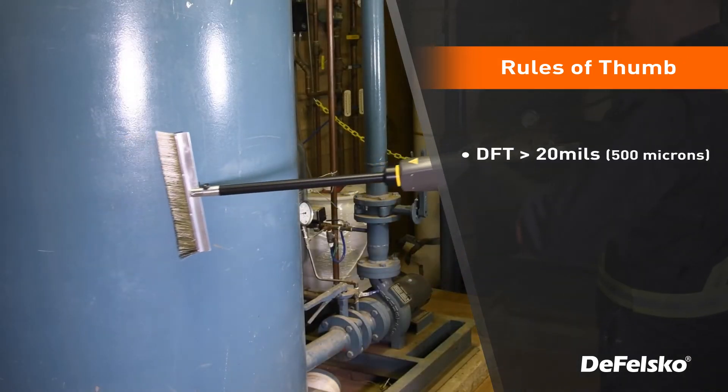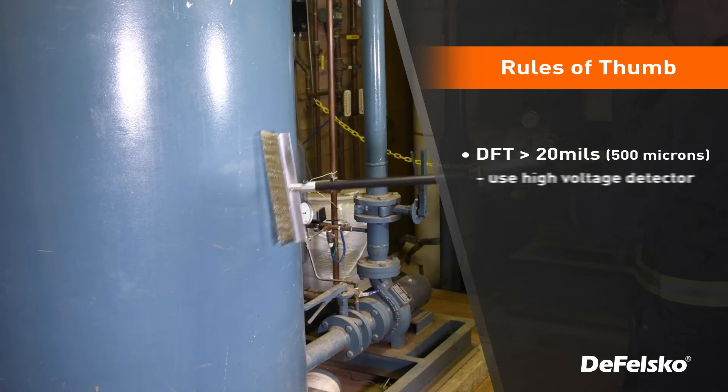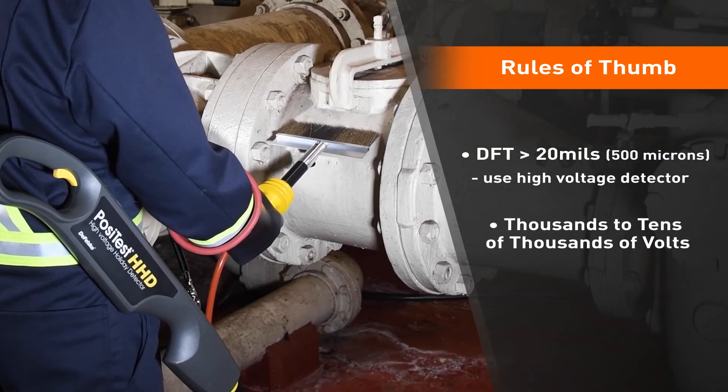For thicker coatings, 20 mils or 500 microns or more, the high voltage is recommended. These emit thousands to tens of thousands of volts.